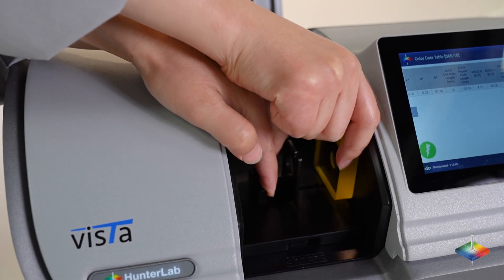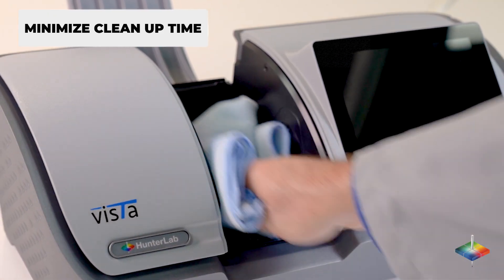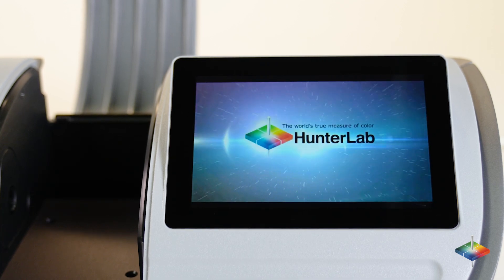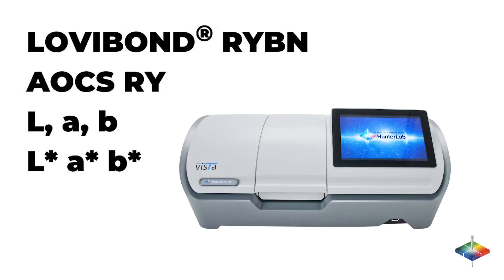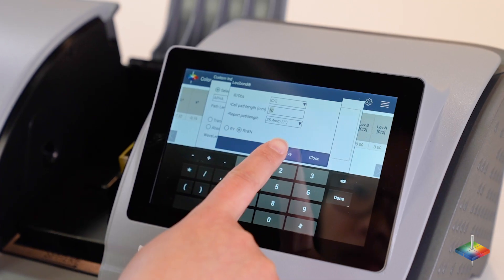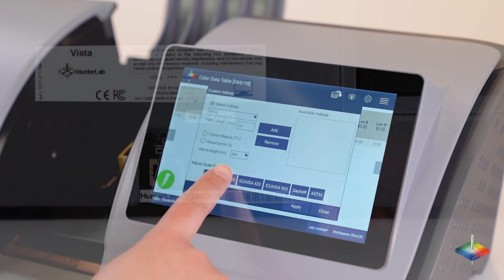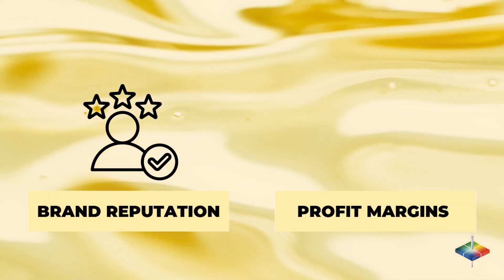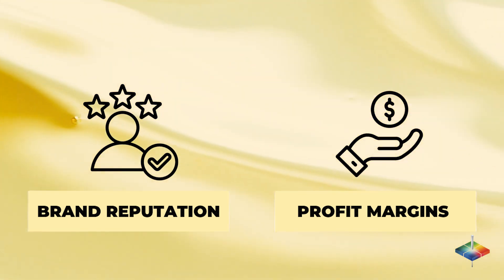Speed up your measurement process time while minimizing product waste and cleanup time. Hunter Lab makes your quality assurance process simple with all the pre-equipped color scales and indexes you need, an easy to use modern interface, and the latest data communication features. Rest assured, your brand reputation and profit margins will always be in check.